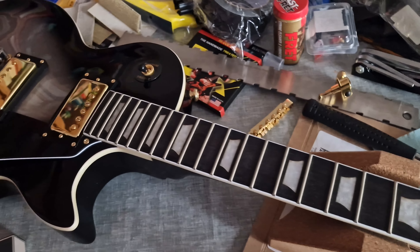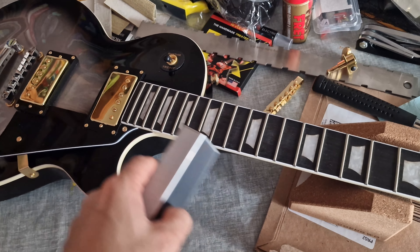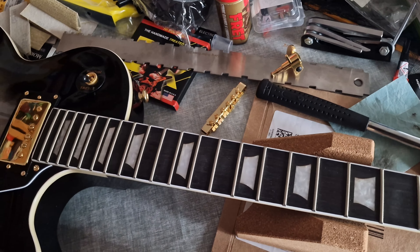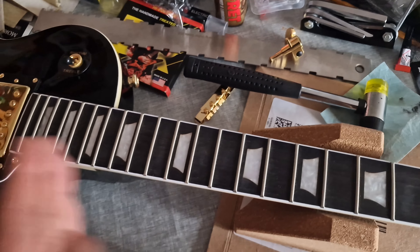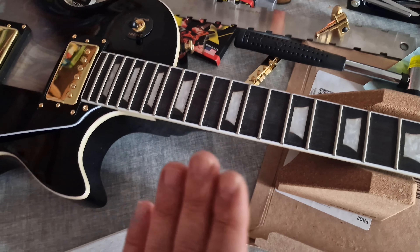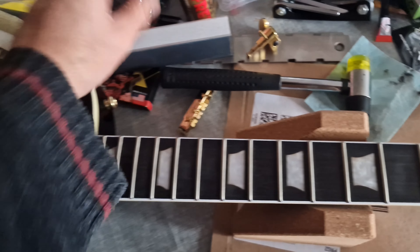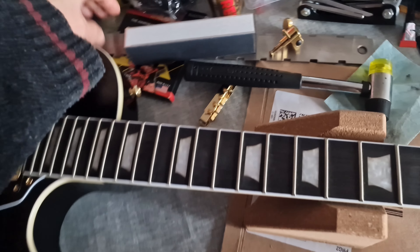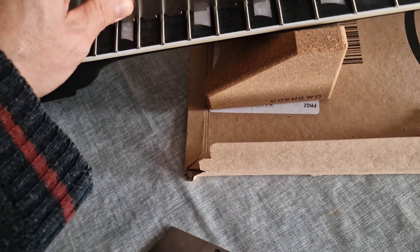One way to level frets is using a fret sanding bar with sandpaper — you mark off the frets with a marker and go across them. I didn't need to do that. I saw a technique on YouTube: all I did was tap the frets in slightly with a hammer, very slightly — you don't have to smash away. That gave me nicely leveled frets without going to the extremes of the sanding bar. Luckily, the frets weren't totally out.